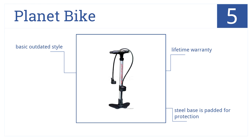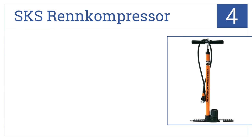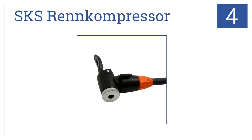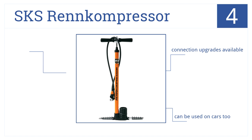At number four, featuring an EVA head for multiple valve connections, the SKS Ren compressor has folding feet that make compact storage possible. For long rides, this one can be used on cars too, with connection upgrades available, but its short hose limits flexibility.